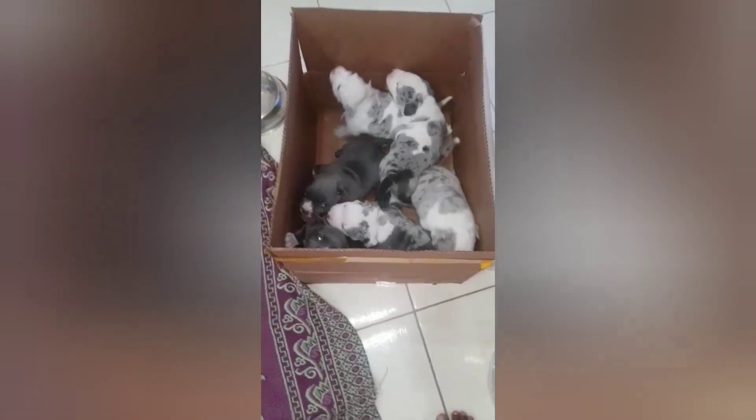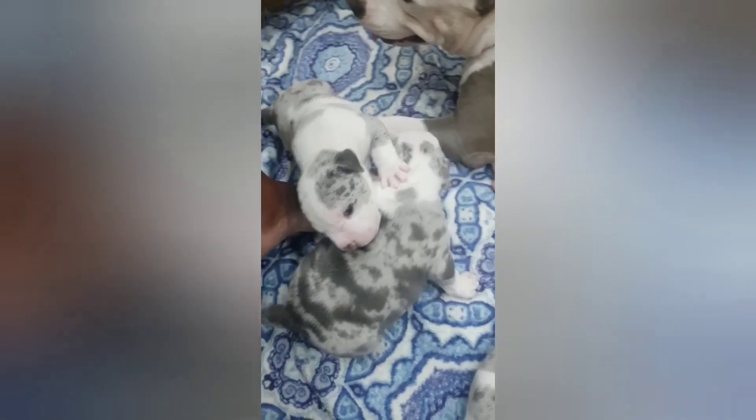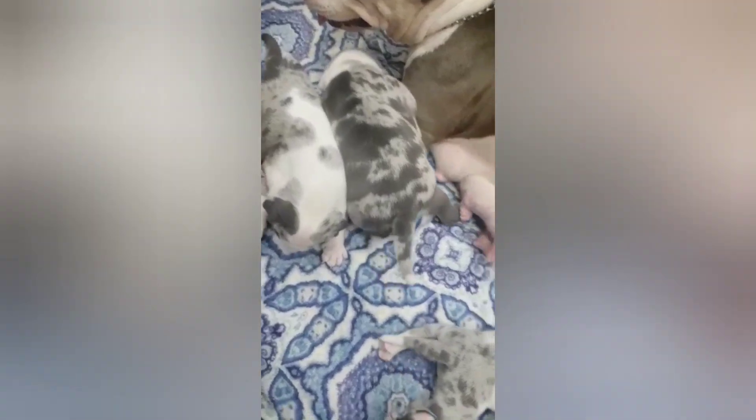I know you guys are looking out for that. BKC, we have it coming. These are what you'll be looking forward to. When your boy comes out, he will deliver for you.